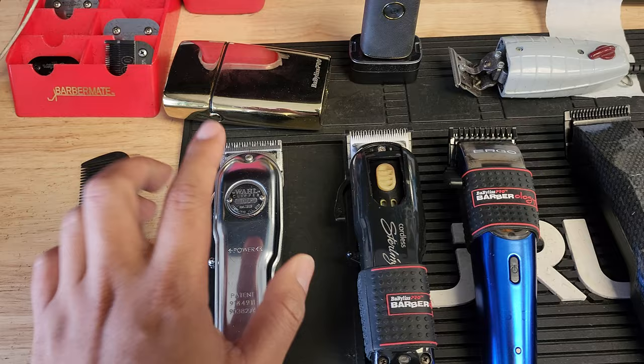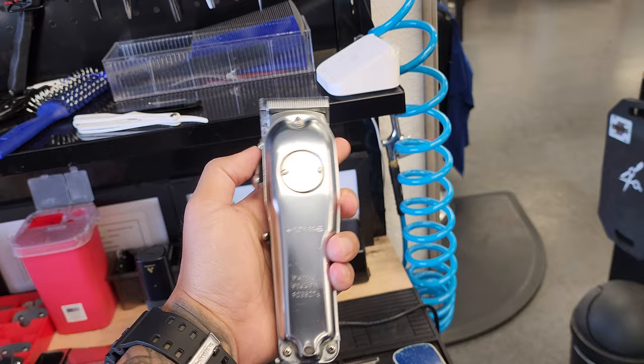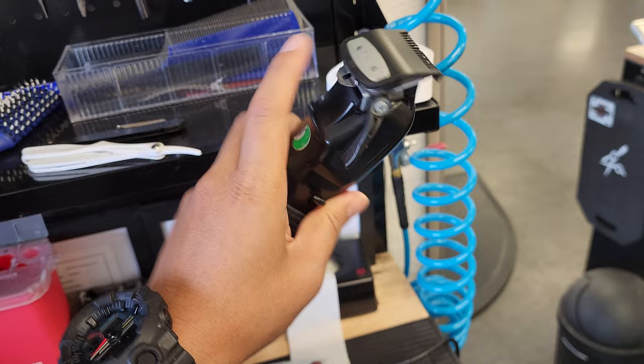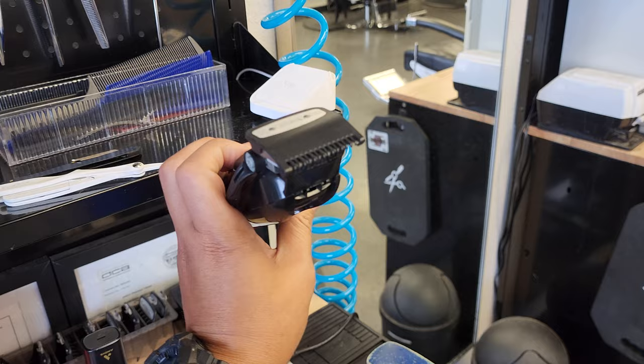For example, this one right here is my zero fading tool. I only use this tool when I'm doing zero fades. This is the tool that gets out like the half guard — I do a half and then zero and then blend that out. And then for the next one, this one right here always has a half guard on there. You can see this half guard always stays on this tool, it never leaves this tool at all.